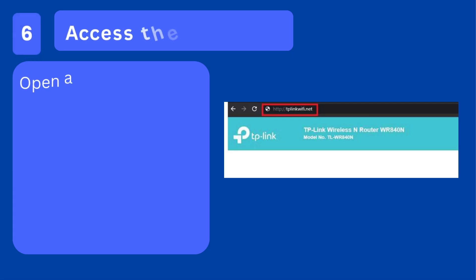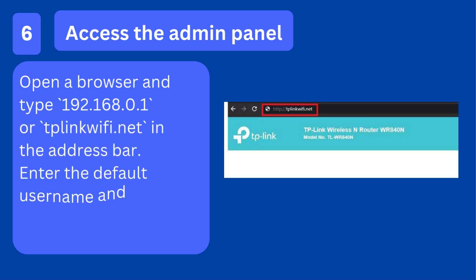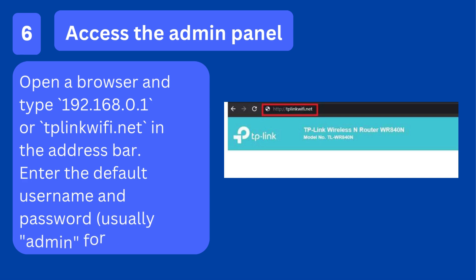Step 6: Access the admin panel. Open a browser and type 192.168.0.1 or tplinkwifi.net in the address bar. Enter the default username and password, usually admin for both.